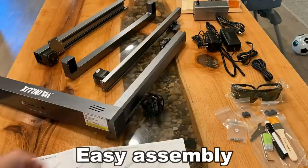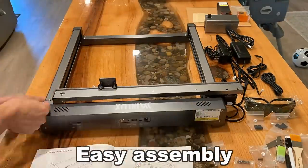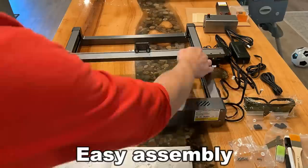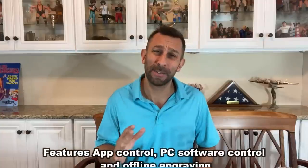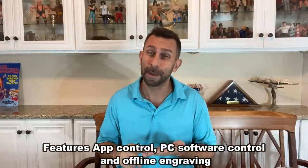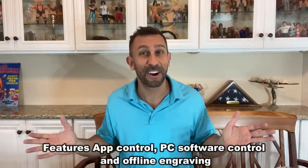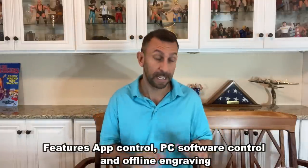Easy to set up — one of the big selling points. This comes with all the instructions and everything you need. What I love the most is that the app and the software are easy to use. You can actually draw on the app and print out your drawing in case you're an artist. You can engrave your personal art or signature on something. If you're a painter, draw the painting, then engrave your name on the frame. So many different things.